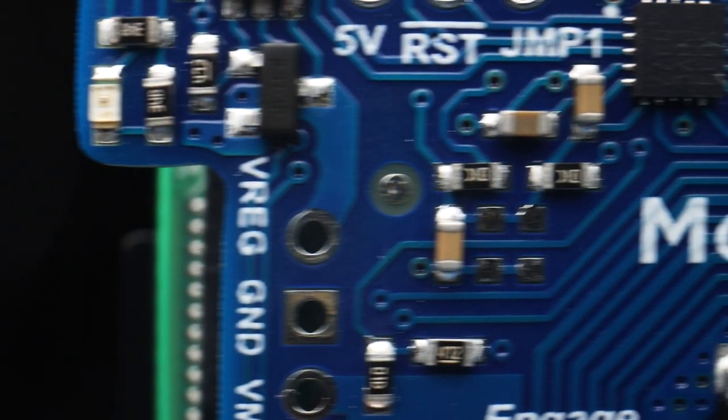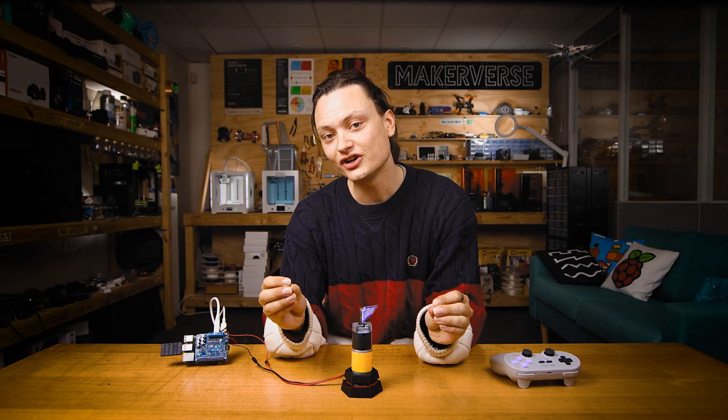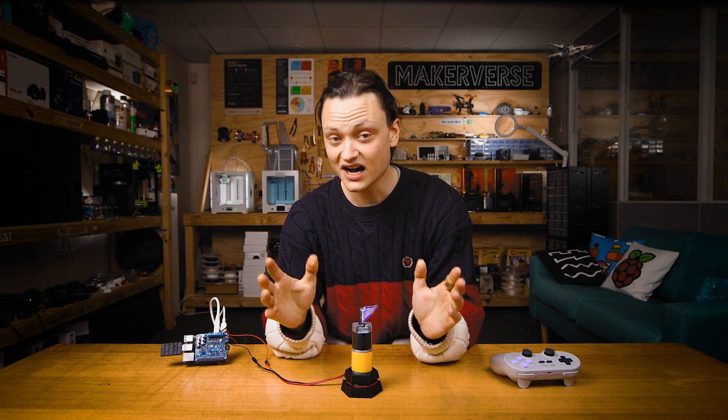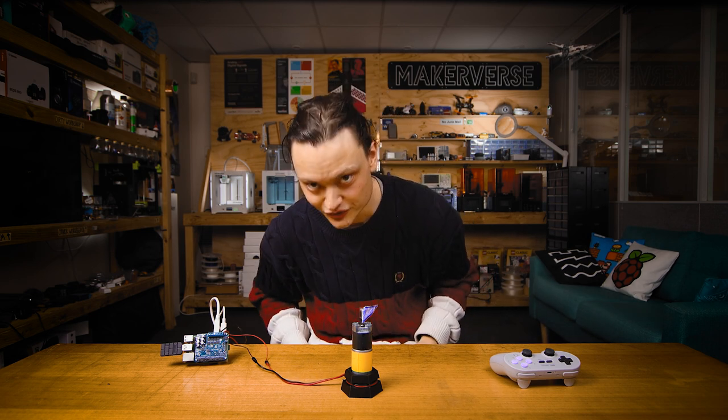These motor controllers come pre-assembled, so this is going to be a solder-free guide, and they have the form factor to perfectly fit on top of a Raspberry Pi 4 Model B. The Raspberry Pi communicates directly to the Motor-On controller using I2C, so only two GPIO pins are required regardless of how many Pololu Motor-On hats you stack.